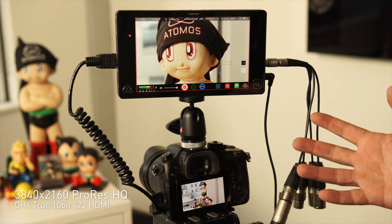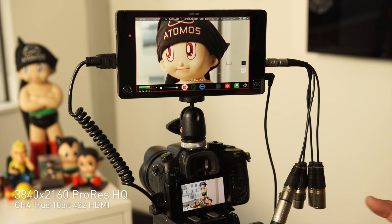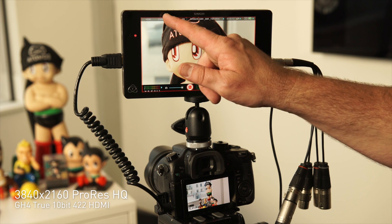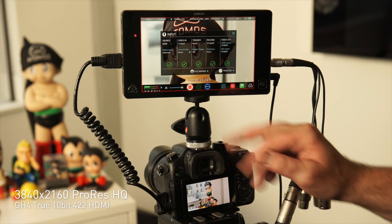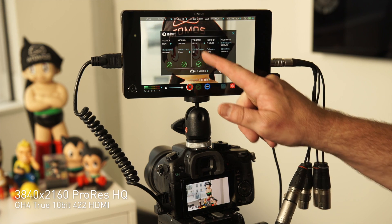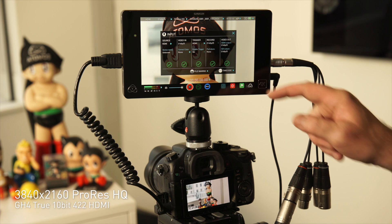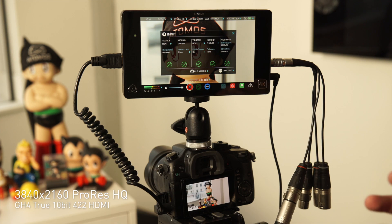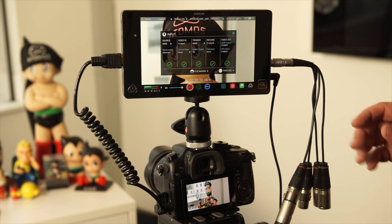Now I hit record, so I'm recording. We can also trigger from the GH4 with their new firmware update — we can trigger from the Sonys, the Canons, and pretty much almost any modern camera that has HDMI start-stop trigger protocol, which we actually invented and have released as an open standard. I've adjusted the input page — HDMI source, video in. We can trigger from HDMI or different sources. And I'm looping out 10-bit 4:2:2 over both HDMI and SDI — double conversion, HDMI loop out and conversion to SDI — so I can run to an external monitor.